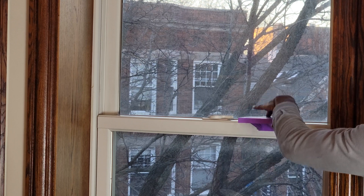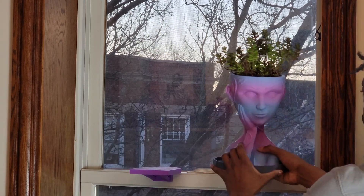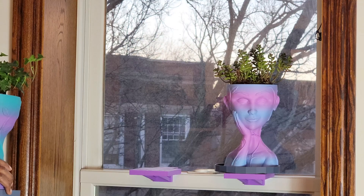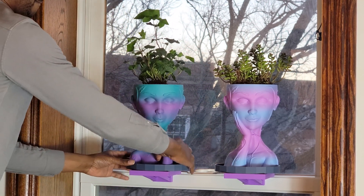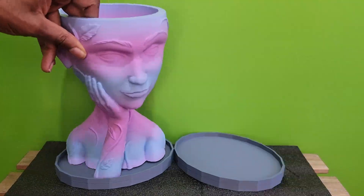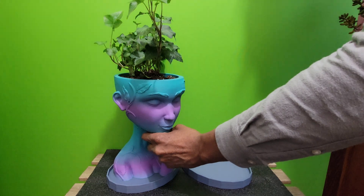Whether you're a fan of mythology or just looking for a unique and beautiful way to showcase your plants, these 3D printed planters are sure to impress. With their intricate details and high quality construction, they're both functional and beautiful, making them the perfect gift for yourself or a loved one. Thanks for watching and don't forget to like and subscribe for more videos about 3D printing and other cool tech.